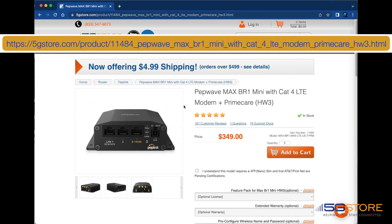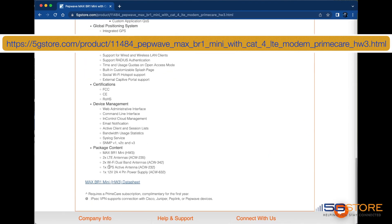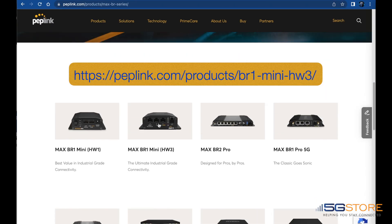First, confirm you're using the correct power supply. You can normally find the specs by looking at the product contents list at our website or Peplink's, as shown here.